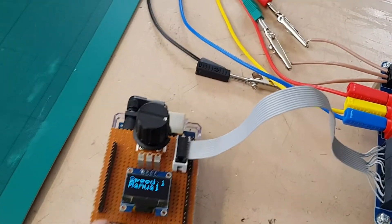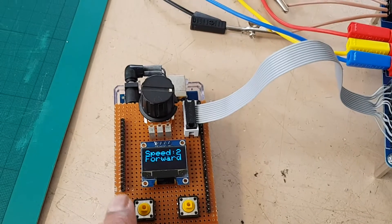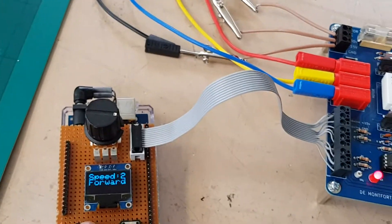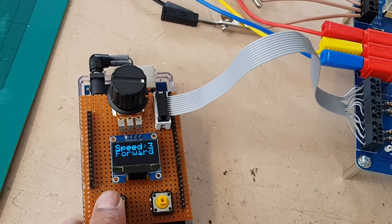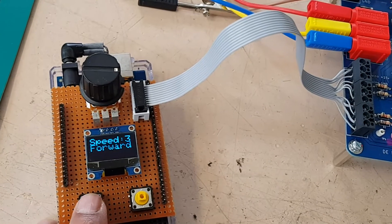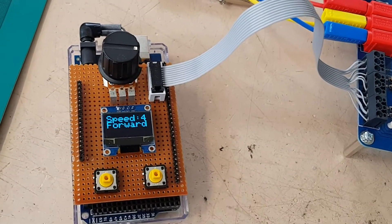To select the other switch, it will give me a different speed — a fixed speed setting. That's the third speed. And that's the fastest speed.